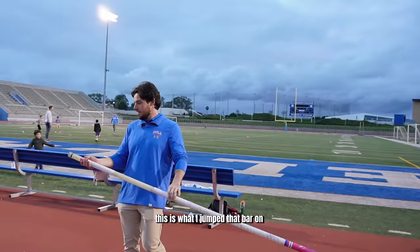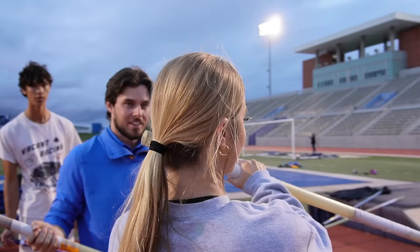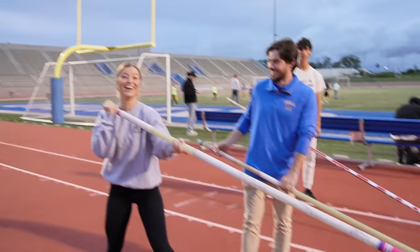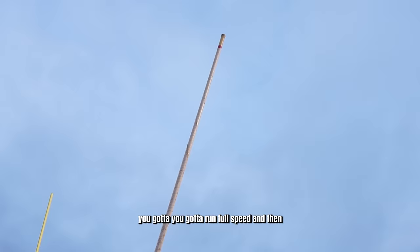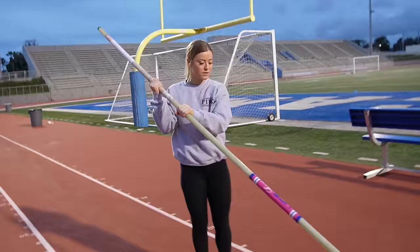This is what I jump that bar on. Come grab it. Oh my god — and then you've got to pick it up and run full speed and plant that sucker in the box. Can you imagine? Not even a little bit.